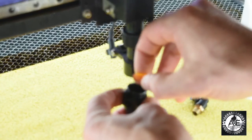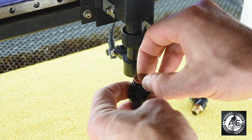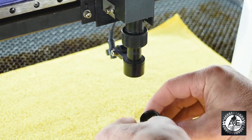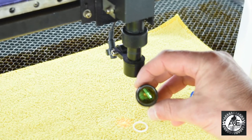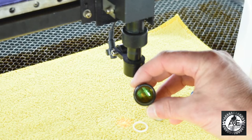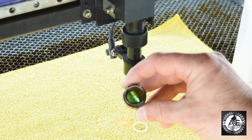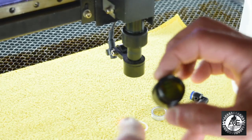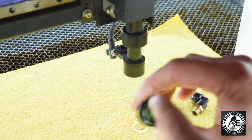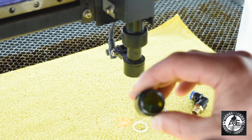So let's insert that. Now the way that we know that it's inserted correctly is if you look at the laser lens, you'll be able to see a reflection of yourself in the lens. If it's inserted incorrectly, you will not be able to see a reflection of yourself inside that lens.